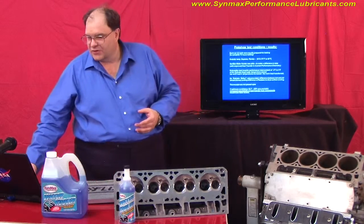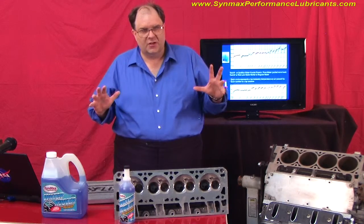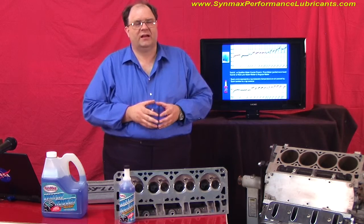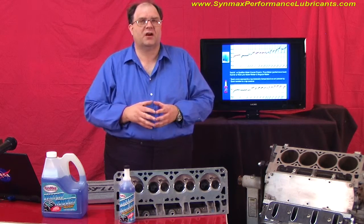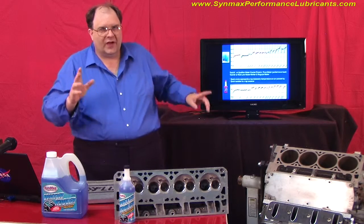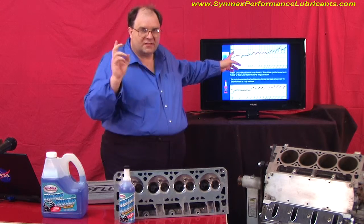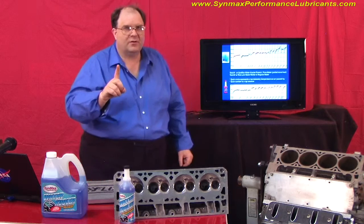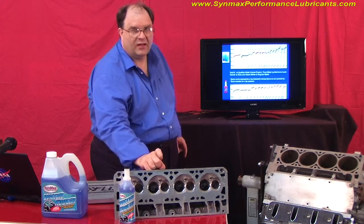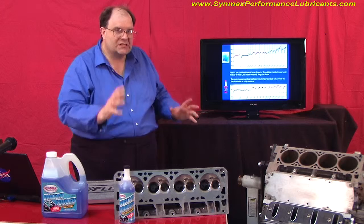They ran these tests — a durability test with two cars that had the very same setups, equal setups. One vehicle had the CynMax water cooler treatment. The other vehicle had the competitive product normally used in sports cars, called Redline Water Wetter. Every time the car would go by, the telemetry would click off. What we have to remember is that the sensor for the temperature was in the center of the cylinder head — it was pulling the heat off the head, not measuring the radiator or any other part of the engine.